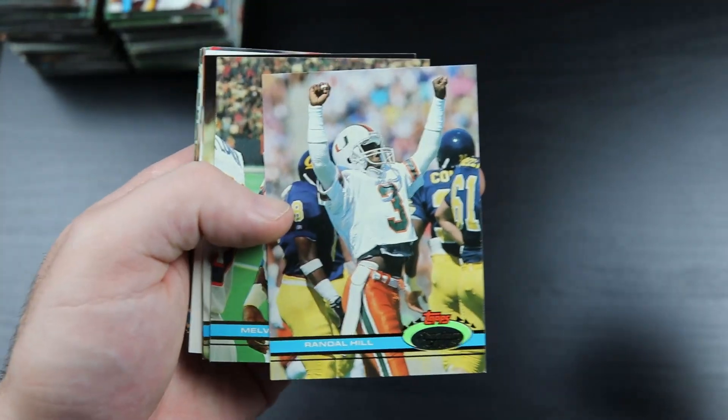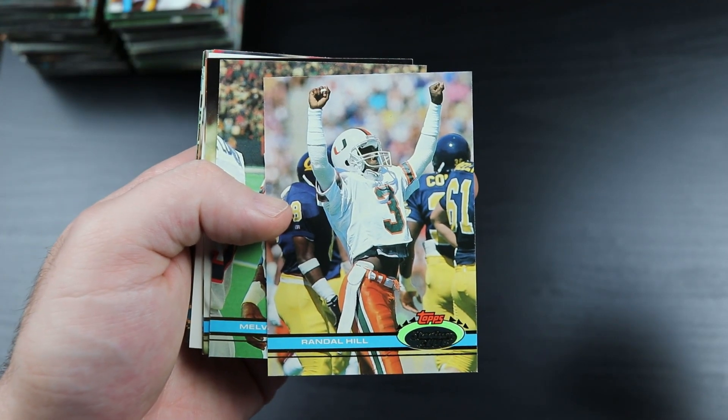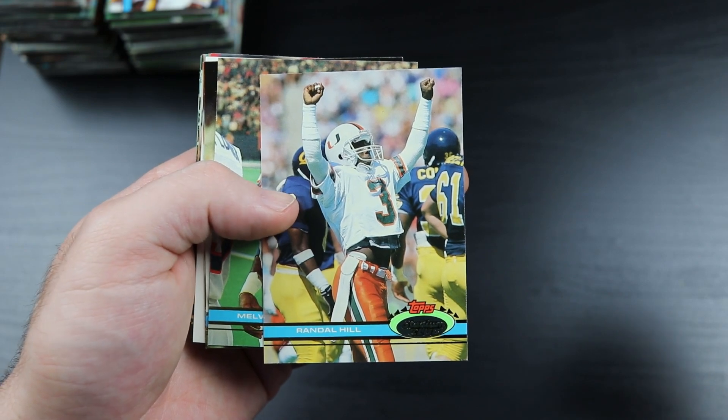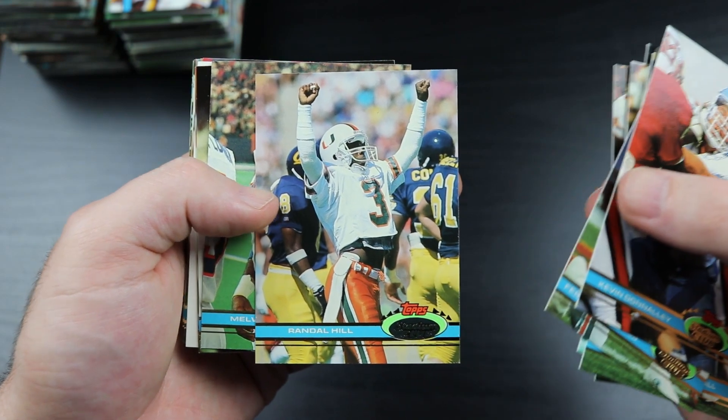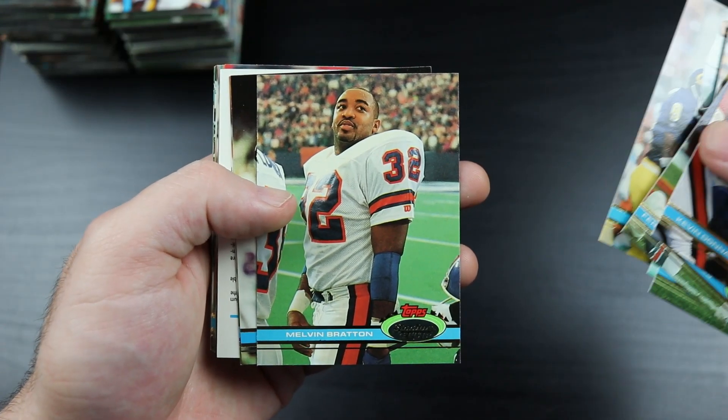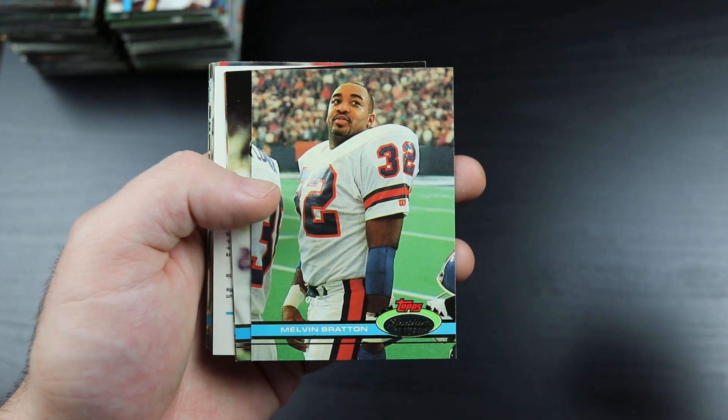There's Randall Hill - I saw that ESPN 30 for 30 where he was prominent. I don't think he did much in the NFL though. There's Melvin Bratton from the same team.